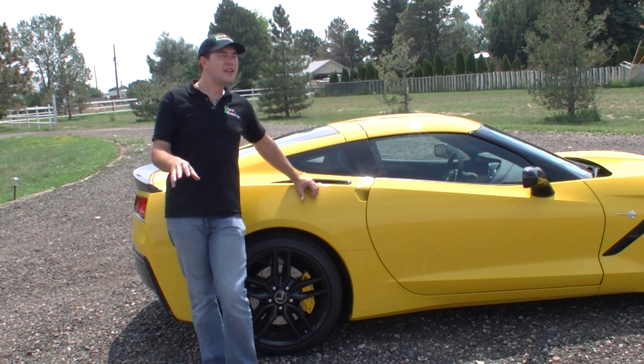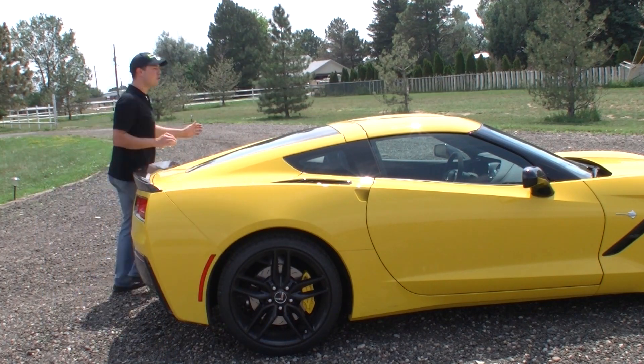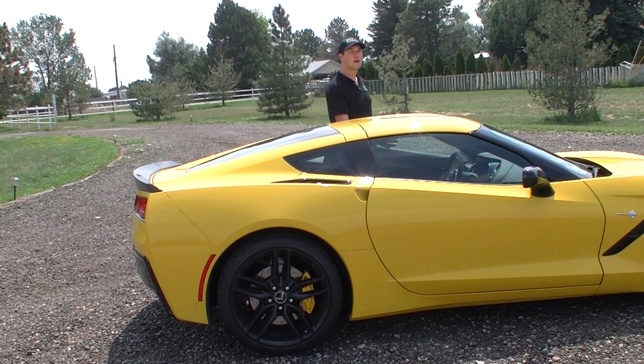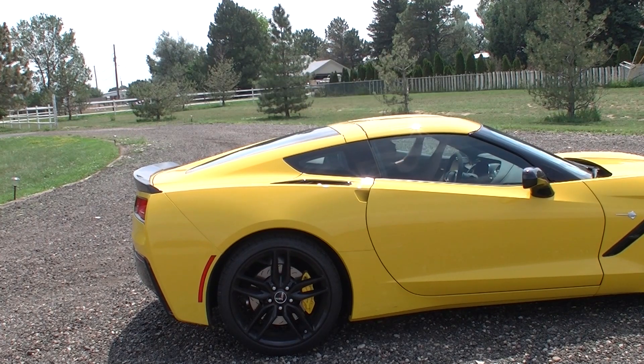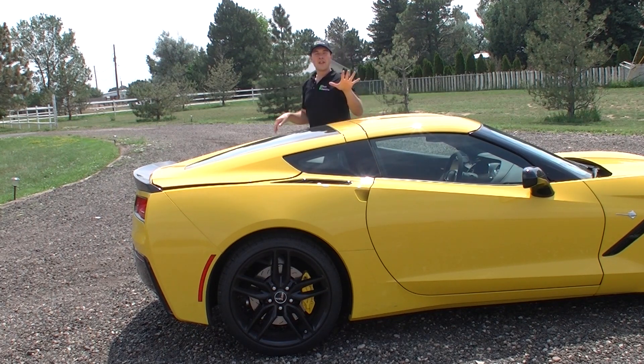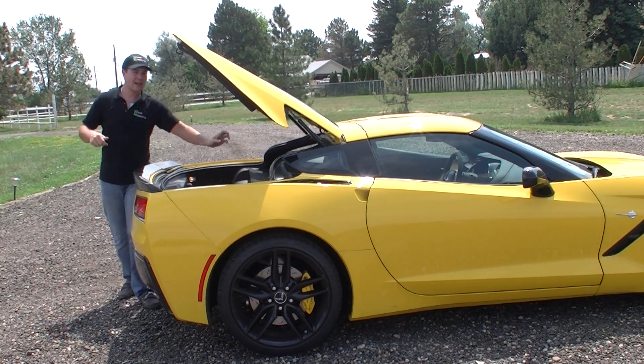To get started, we're going to take this Targa roof off. I'll open the electronic doors, get in the vehicle, and keep talking as I do this. I'm going to undo the two latches — there's one in the back here with the safety latch first, then you click it out. You want to pop the rear trunk, and before you take that roof off, make sure you open your trunk just like that.